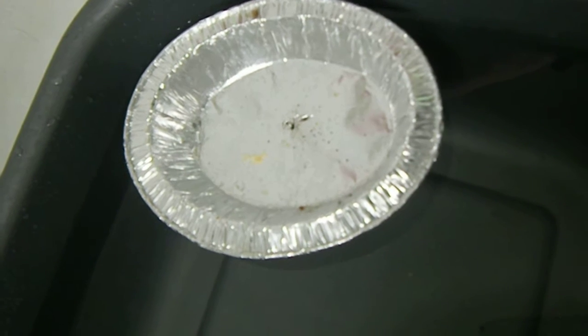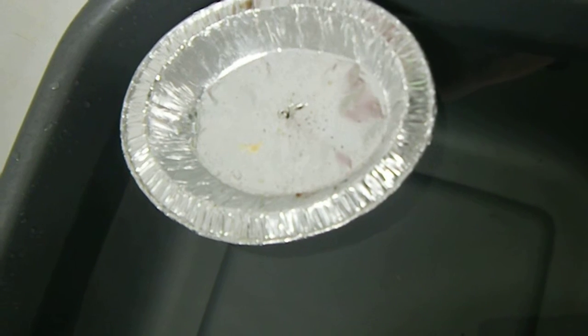It's still floating. Maybe the holes aren't big enough. Let's make it a big hole.